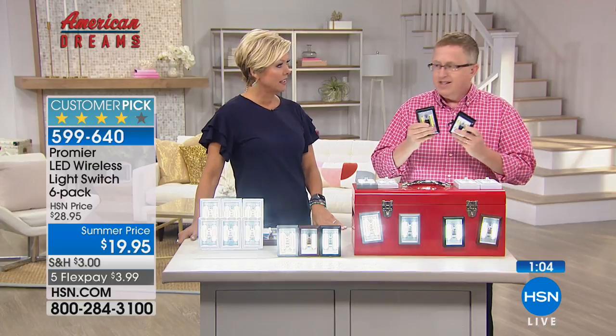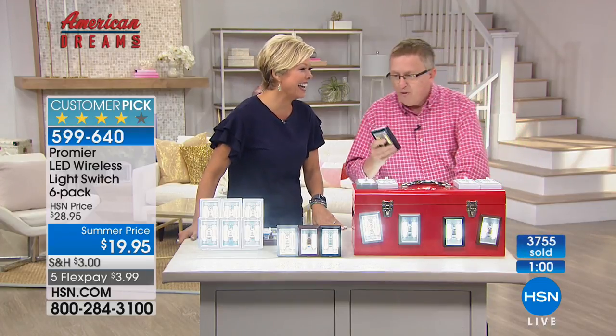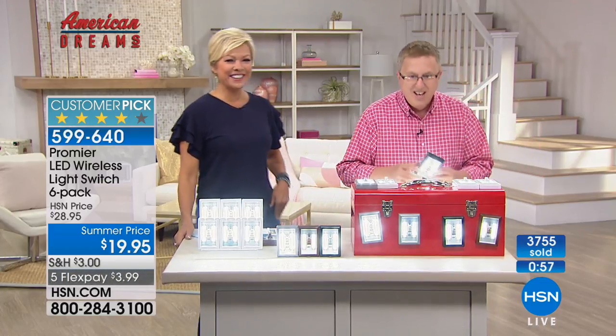My house was built in the 70s and there are zero lights in closets — did they not look in their closets back then? Back then there was always no light in closets. Now you can fix that easily.